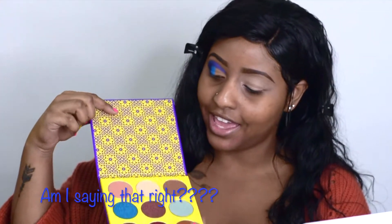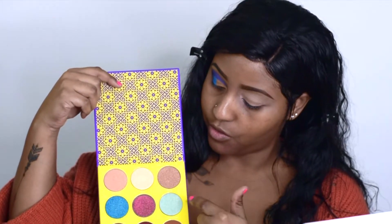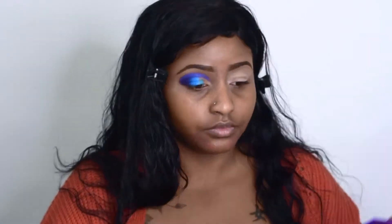Next, I'm going to take the Saharan 2 palette and use that blue right there. For the inner corner, I'm going to go ahead and use that light blue. And let's go ahead and do this inner corner with the light blue. I'm going to take the other eye real quick and I'll be right back.